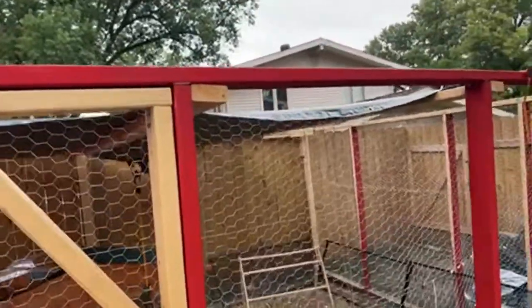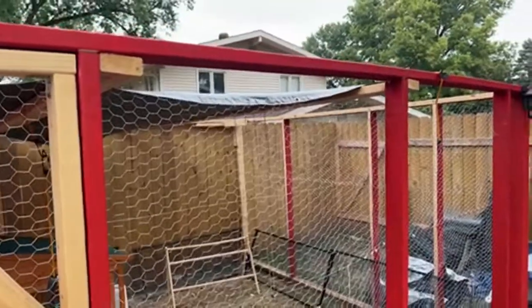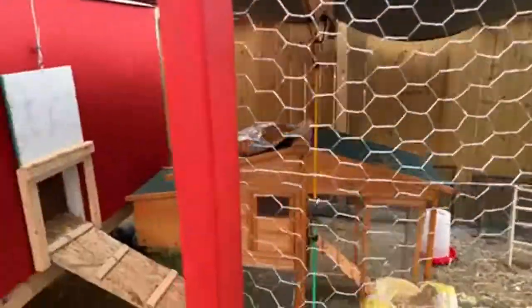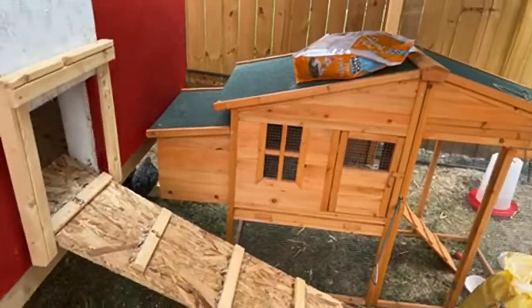Right now we have just a tarp up on top for shade and cover, but we'll eventually add a proper roof. The biggest thing is watching out for owls and birds of prey that might attack the chickens — we definitely don't want that.